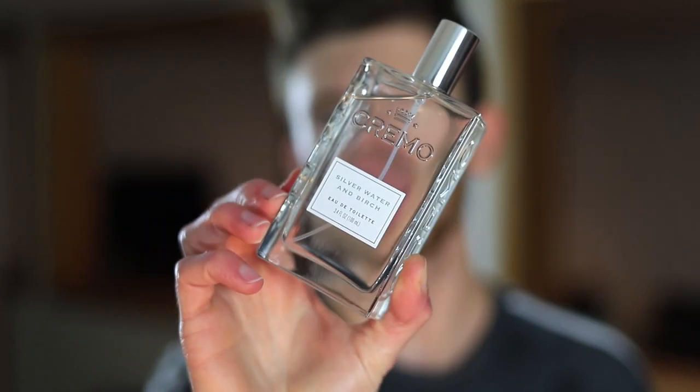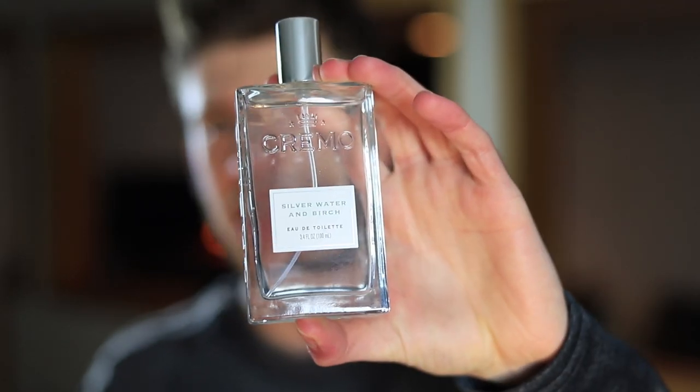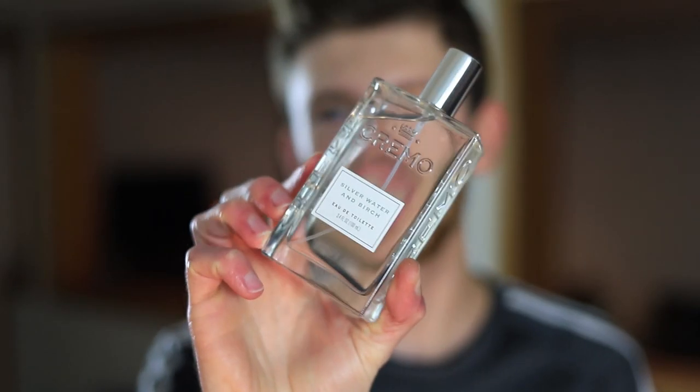Moving on to the second fragrance — Silver Water and Birch. As I mentioned in my first impressions, this one reminds me a lot of Silver Mountain Water, just as I was expecting. Going in I wasn't sure how close it would actually be, but when I smelled it for the first time my reaction said it all — very impressive, it gets really close. This opens up with a nice watery, musky, aquatic accord mixing with birch, along with just a hint of sweetness.